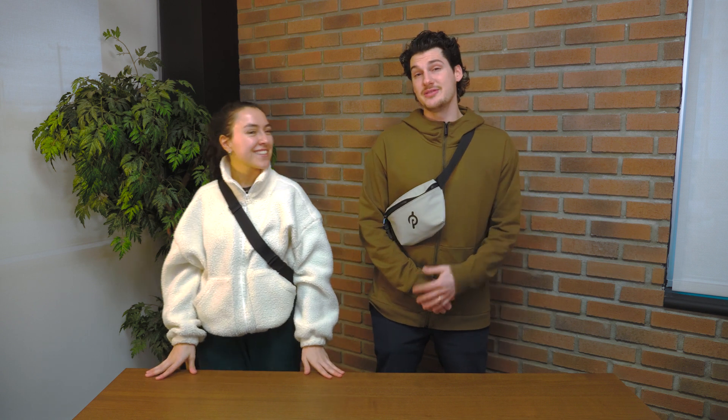I'm Evan, and here we have the BG-800 crossbody from the Call of the Wild Metro collection. Metro is a brand new subcategory of Call of the Wild.